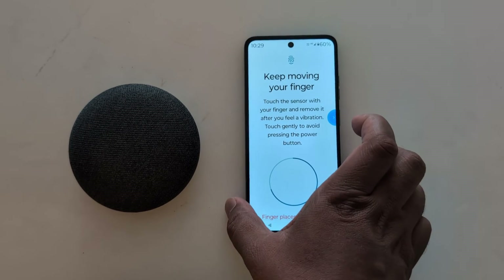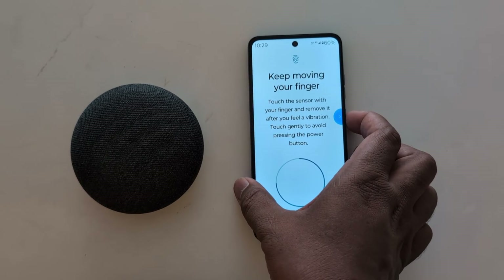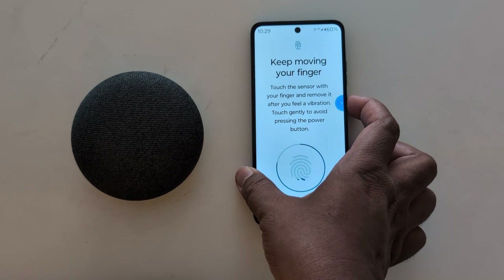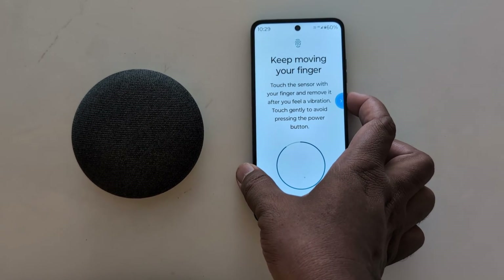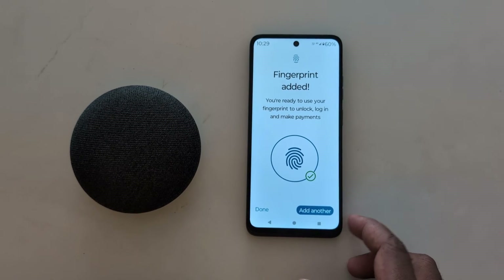Now touch the sensor with your finger and remove it. Repeat until you see the fingerprint added confirmation.